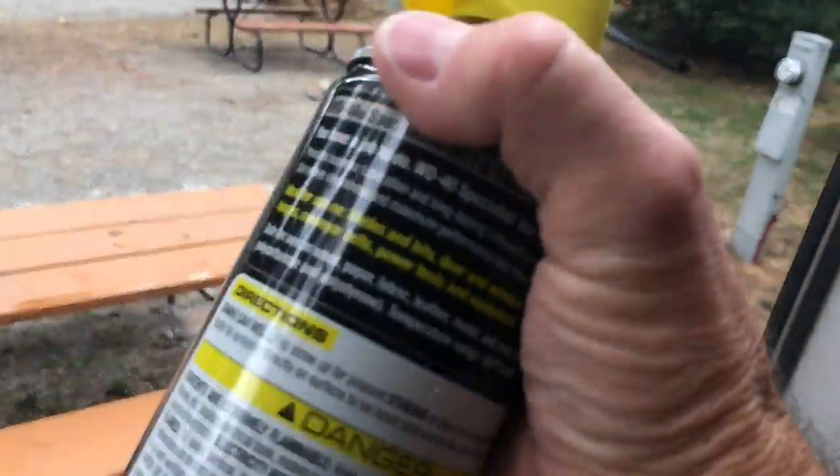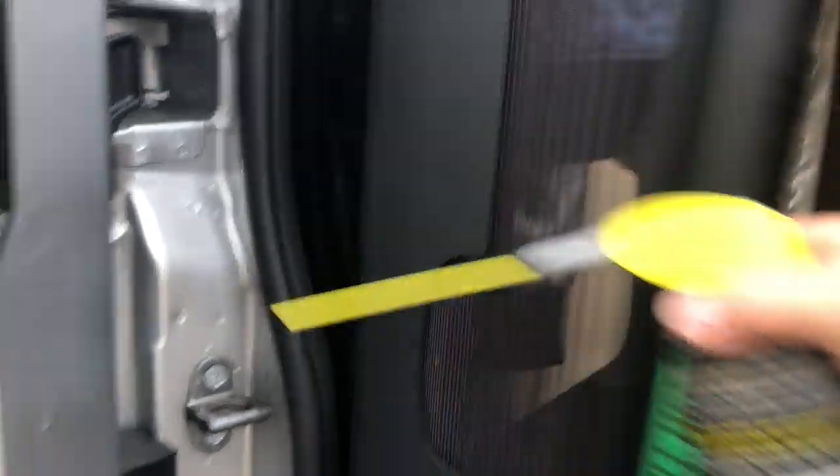Bonus tip: use the same dry lube right here on your screen door — and boy, does that make a giant difference. I also hit it down at the bottom of the track, and it just slides so much easier.